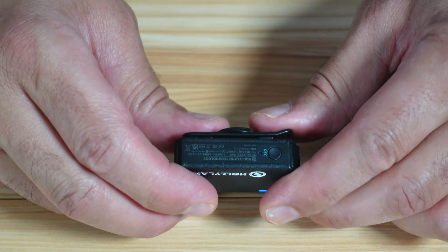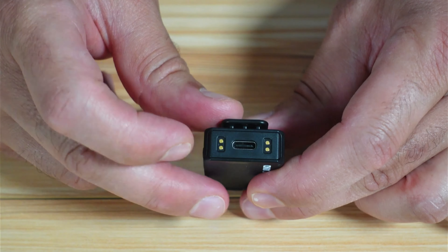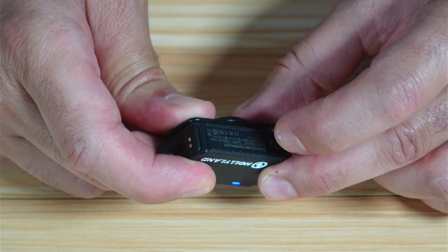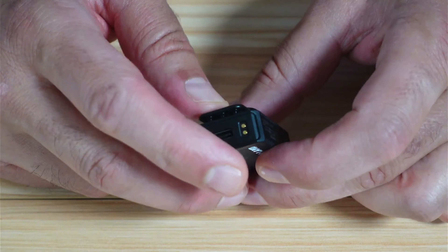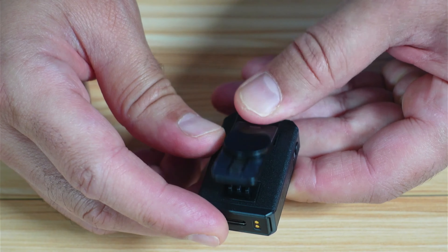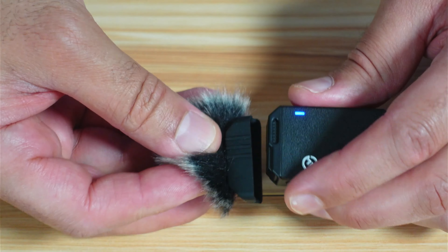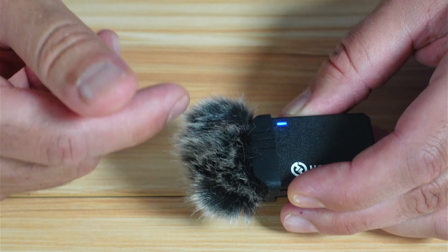On the other side of the microphone is the record button for internal recording. On the bottom, there's a USB-C connector used both to charge the microphone and to download recorded audio clips to a PC. The contacts on the bottom charge the microphone in the case. On top, there's a mesh grill and a clip, as well as the magnet to attach the microphone to your shirt. You can also attach the furry windshield — the three stripes should face the front of the microphone to block wind noise.